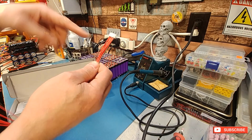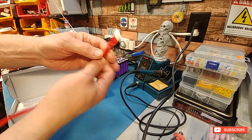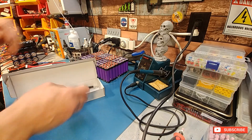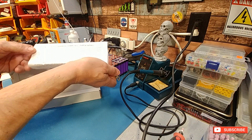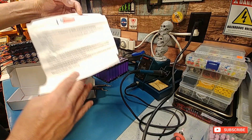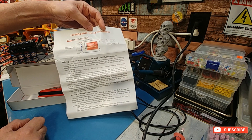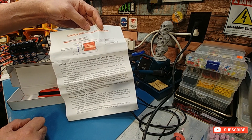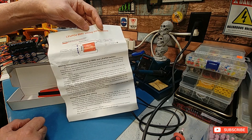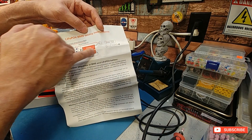It is worth noting that on the other one, the clip was snapped right off. It does come with instructions, but the instructions show a different type of BMS. If someone's not used to setting these up and has no experience whatsoever, this could be confusing.